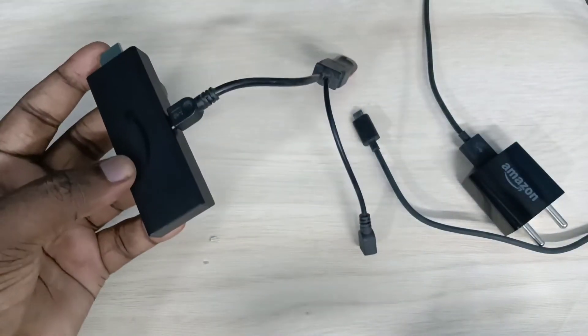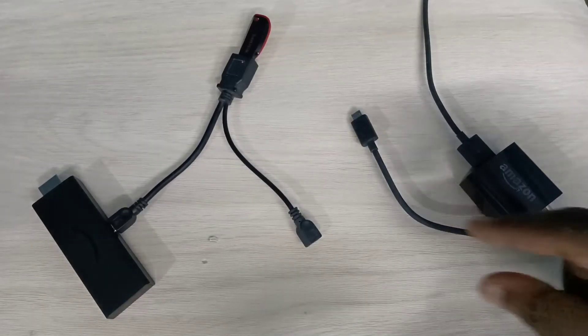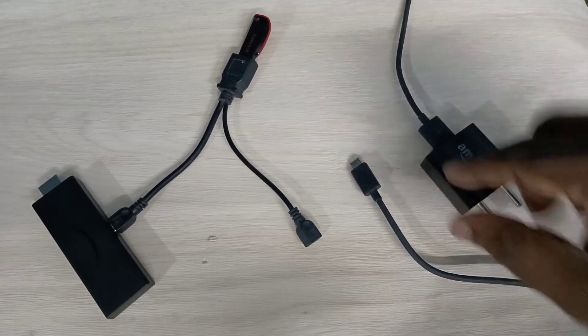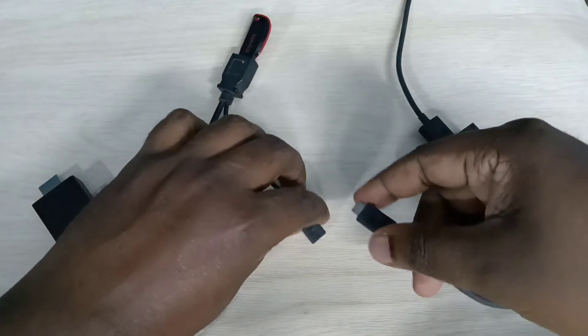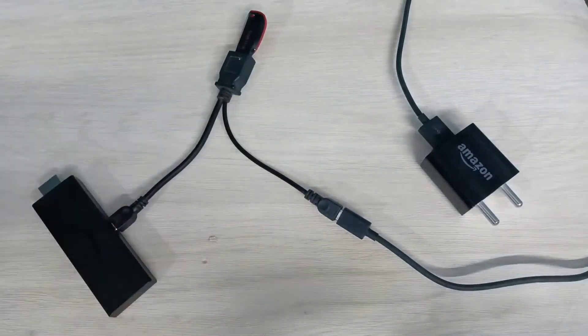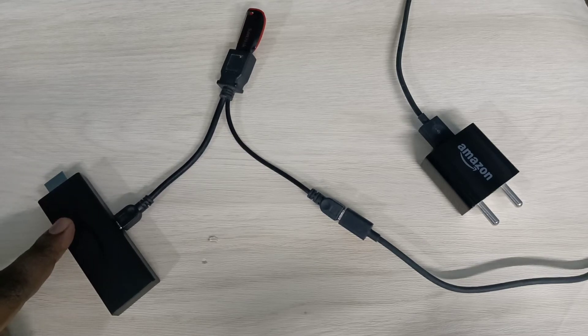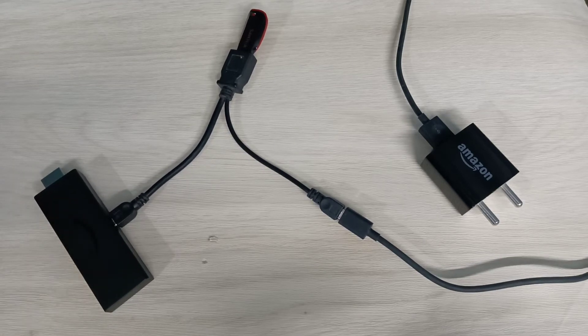Then connect the power cable from the Amazon Fire TV Stick power adapter to the Y-splitter. Done. Then connect the Fire TV Stick to the TV. That is the full connection.